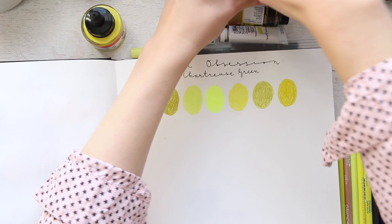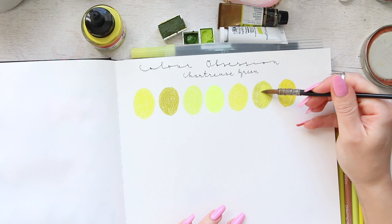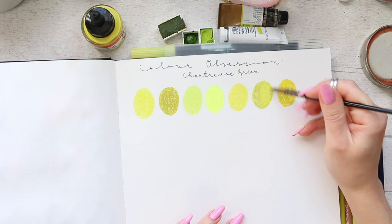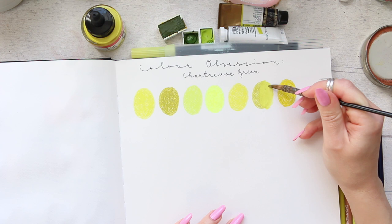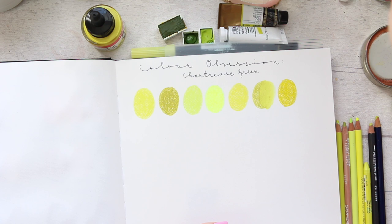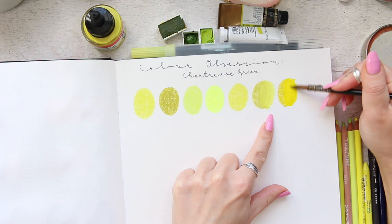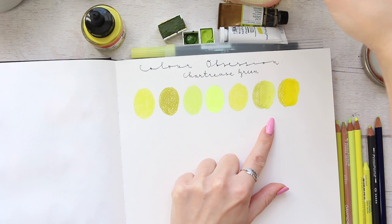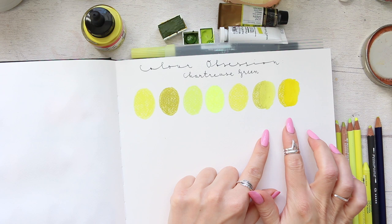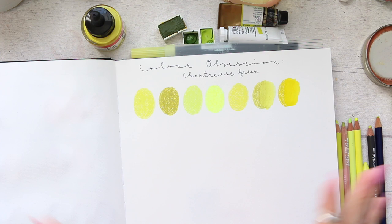Let's take some water and swatch out these two. You can see the pigment is super super water soluble. If you didn't want any marks from the pencil you can totally get rid of them and you'd have a true watercolor effect — the color becomes beautifully light. The Sherbet Lemon is also a very lovely color, very bright and vibrant — the perfect yellow-green chartreuse type color.